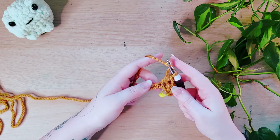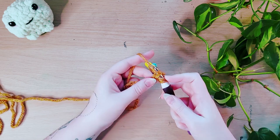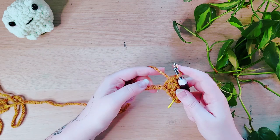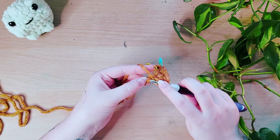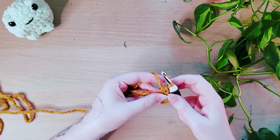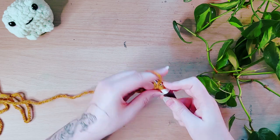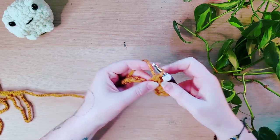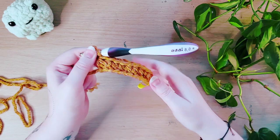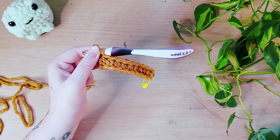We're just going to carry on and do this row together. Yarn over, insert your hook into the stitch, yarn over and pull up a loop. Sometimes your yarn will split — that's fine. Yarn over and pull through all three loops. Continue: yarn over, insert your hook into the stitch, yarn over again, pull up a loop, yarn over and pull through all three. Now that we've got our first row of half double crochets, this is what that looks like. It's a little bit shorter than a double crochet and a little bit taller than a single crochet.